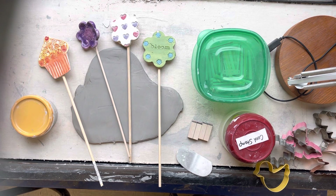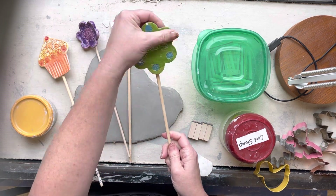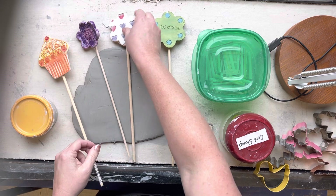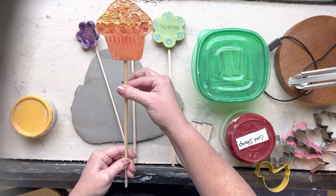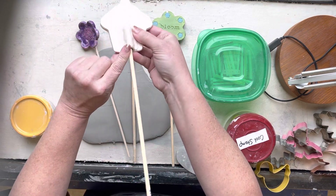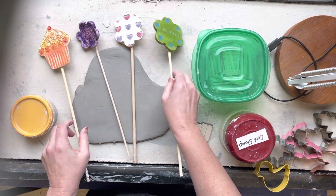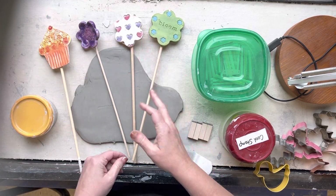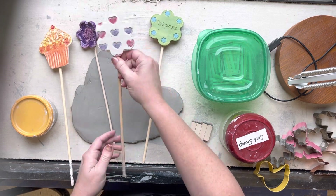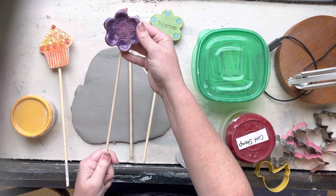Hey ceramic students, Mrs. New here. Today we're going to be talking about the garden stake project. This one is really fun - it's a quick and easy one, it makes a great gift, it's a fun spring project. You can make ones that say carrots and peas and whatever veggies you might be planting in your garden, or they can just be decorative.